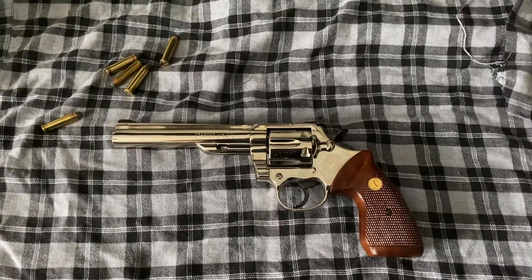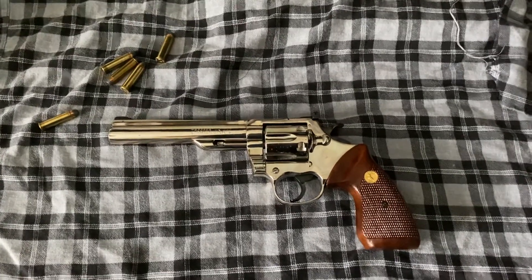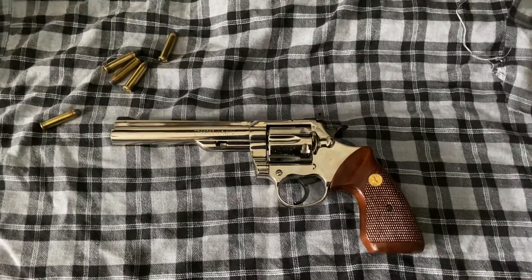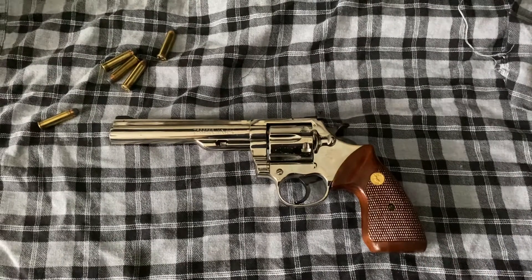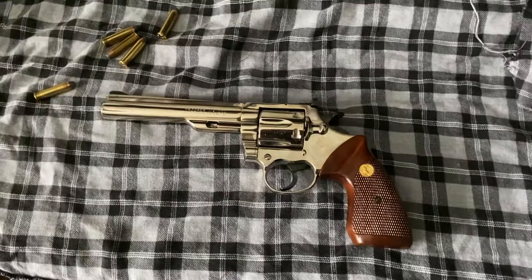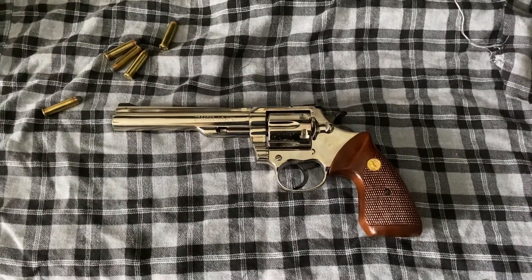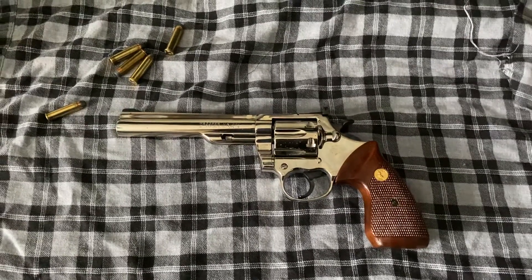This particular model has a 6-inch barrel, nickel plated, with the original wooden grips on it as well — grips you may recognize from the Python too. It does share some looks with the Python, but there are some differences, which we'll cover in this bench review today.